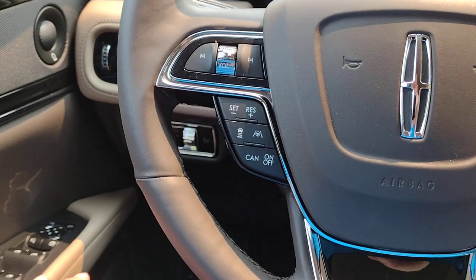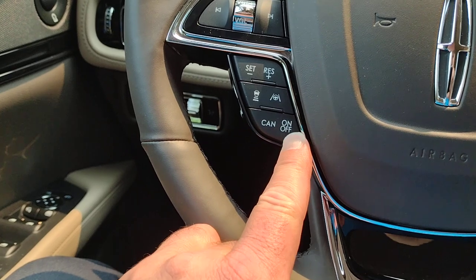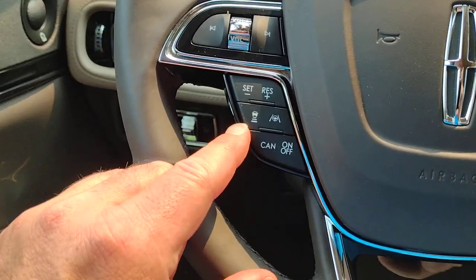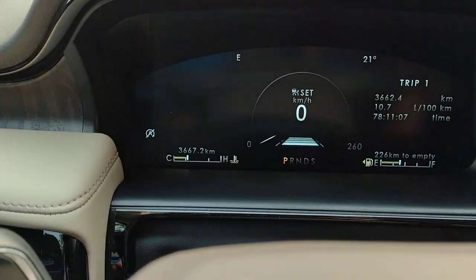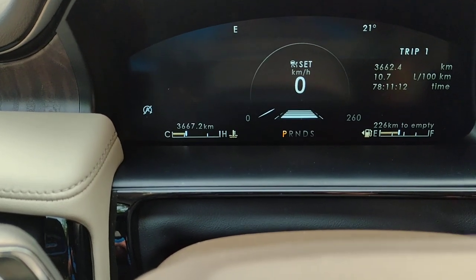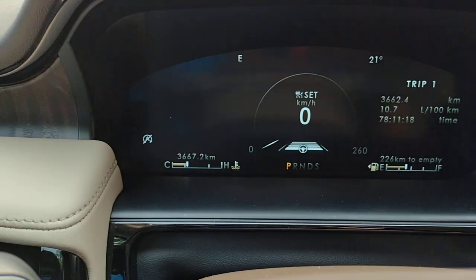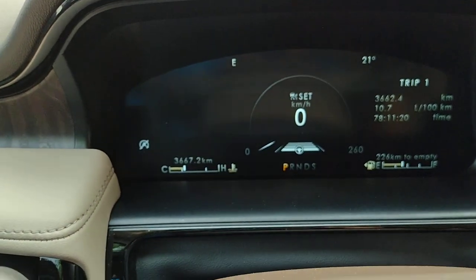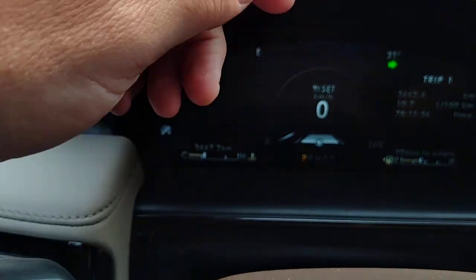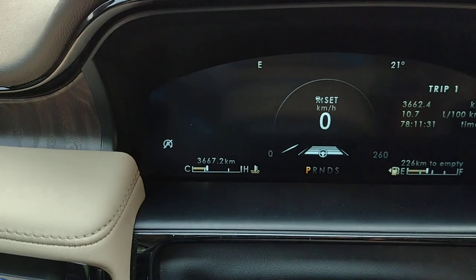On the steering column, on the left-hand side, we've got our cruise control — you can turn it on or off. It has adaptive cruise control, so you can set the distance you stay behind someone. You set both the speed and the distance. This vehicle also has lane centering, with the little steering wheel shown in the center of your distance meters up there.